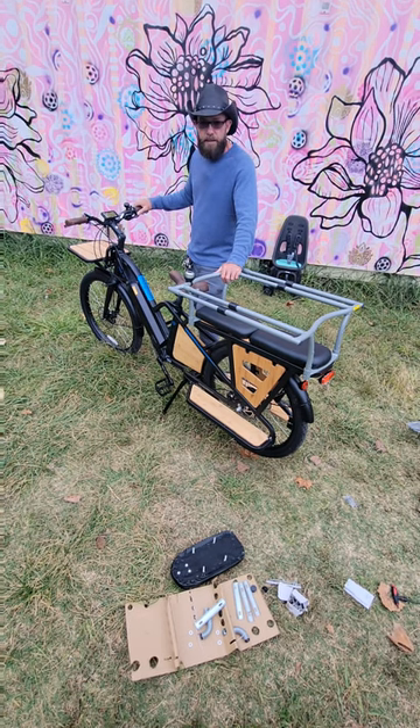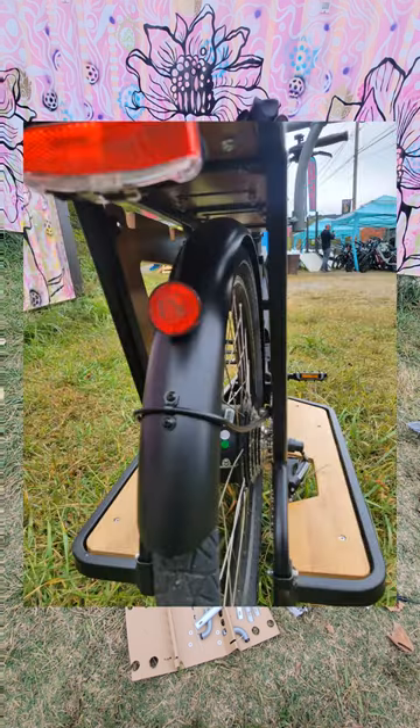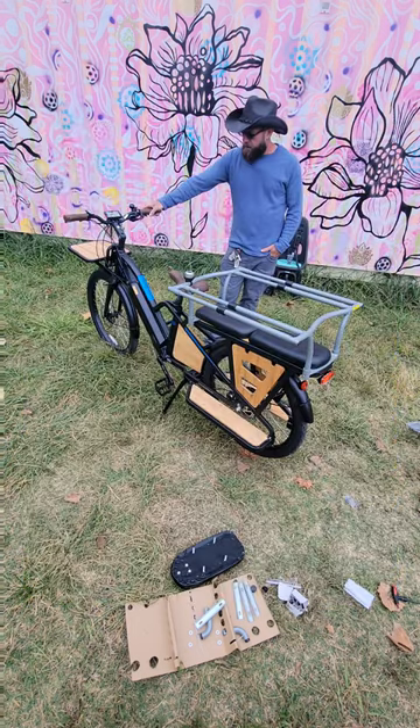We've had no problems with these bikes so far. They're out of the box, work great, do what they're supposed to do. And you can see it comes standard with some fenders.